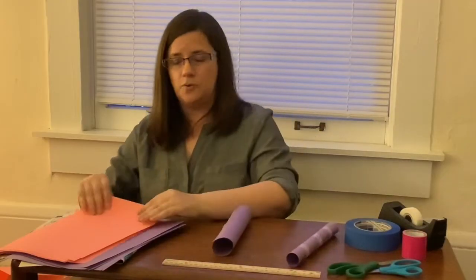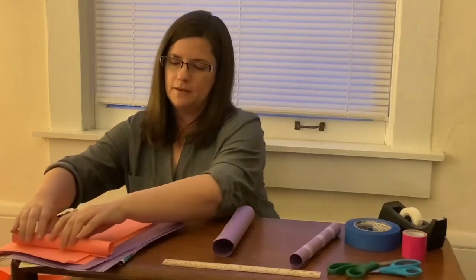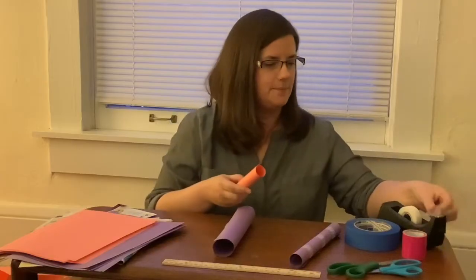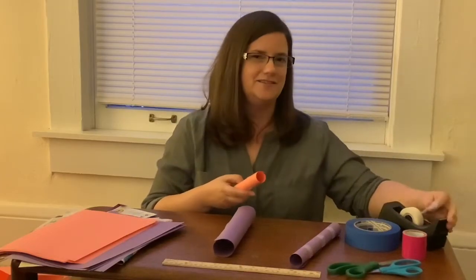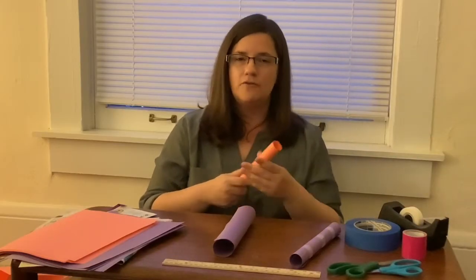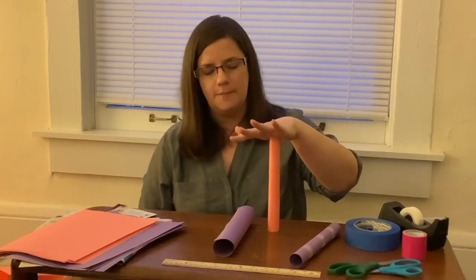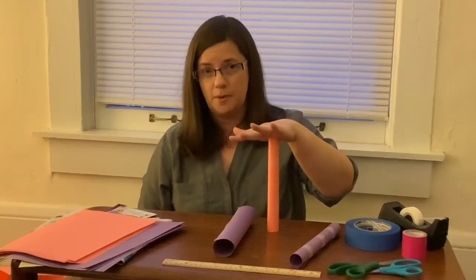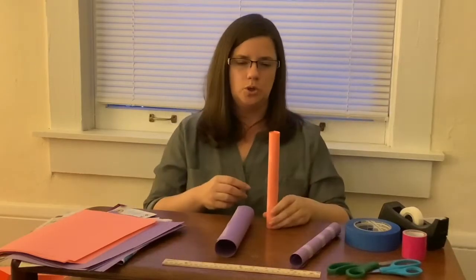I'm going to take one of my pieces of paper and roll it up, then take a little bit of tape to tape it so that it doesn't unroll again. So if I take my circular tube and stand it up and put my hand on top of it, you'll see it doesn't crumple at all even when I press down — but it's still a little wobbly.